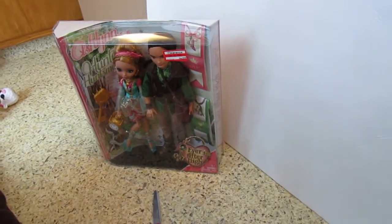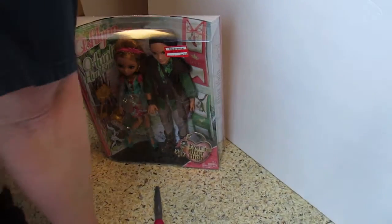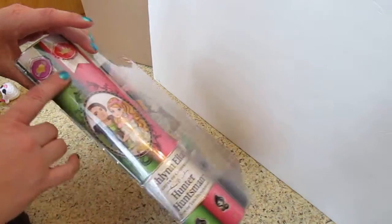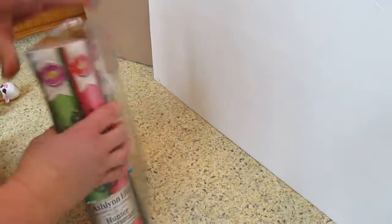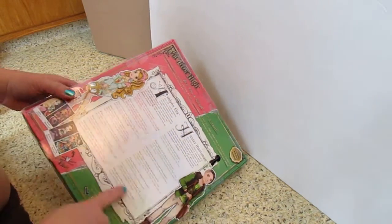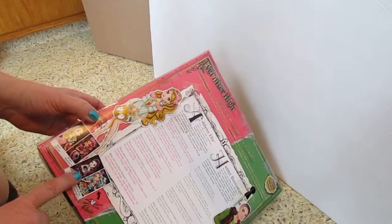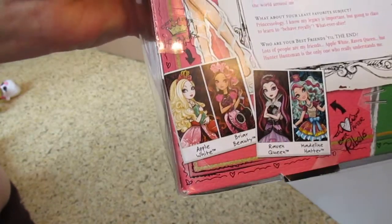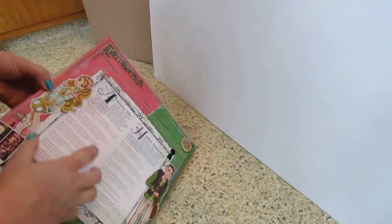Since I got some really good light, let's open these up and take a look. I'm gonna try not to cut any of this because I do like this packaging. I want to cut these out and use them in the rooms — maybe I'll frame them. They're the other girls, so they could hang in Ashlyn's room maybe.